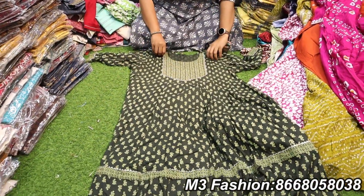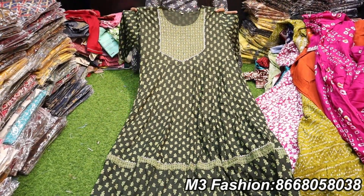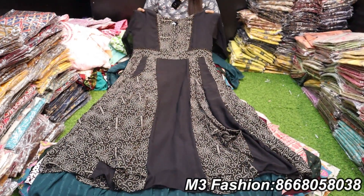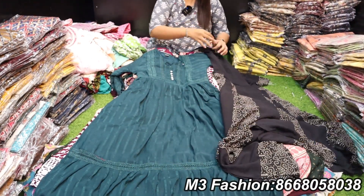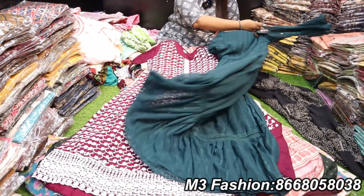This is a 6XL size. The flat rate is 625 rupees. This is umbrella cut, up to XXL. We have a price of 625.